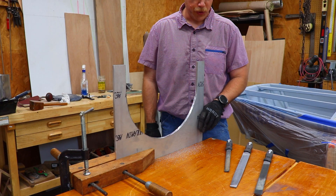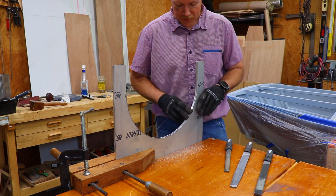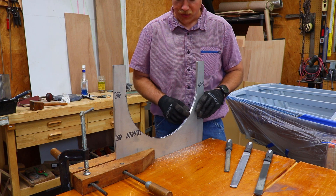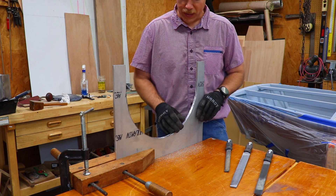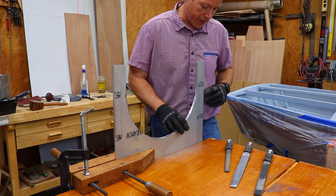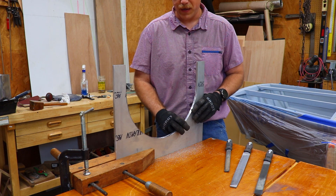I filed the straight edges smooth to remove all the machining marks and now I'm working on this radius. I need to make sure these edges are nice and smooth because any nicks or machining marks create stress risers, which could lead to a failure of this dagger board. Once I get all these edges smoothed out, I can mark the center line on the straight edges and taper the fore and aft sides.